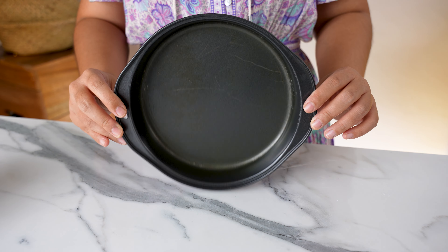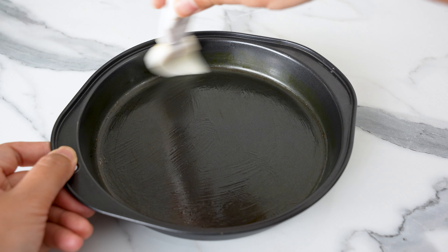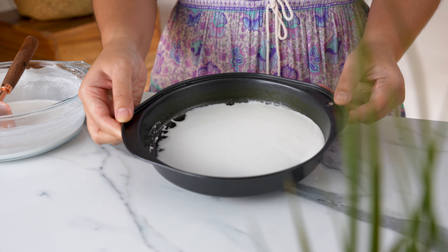Next we need a shallow baking pan — it can be glass, steel, or non-stick. I'm using an 8-inch non-stick pan. We're going to grease the pan with a pastry brush; make sure to get the sides as well. Scoop about a quarter cup of the batter and pour it into the pan, swirling it around to cover the entire pan in an even layer.